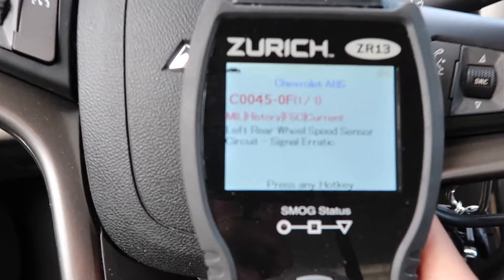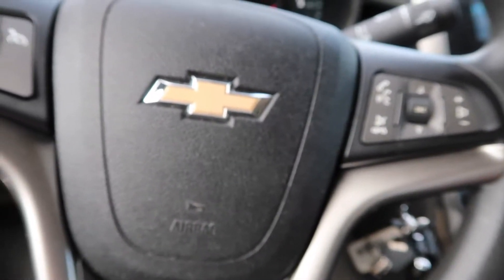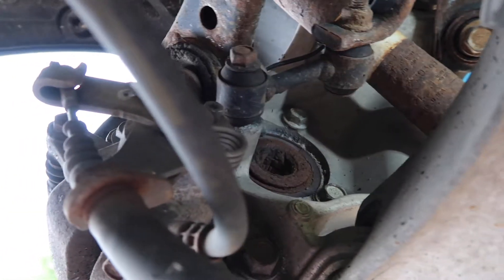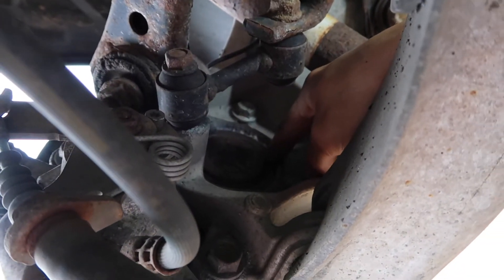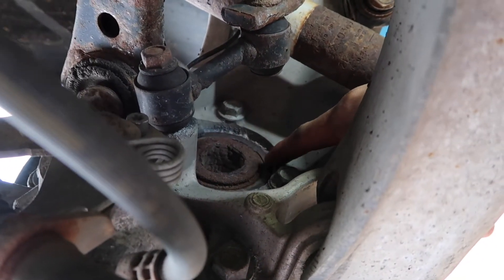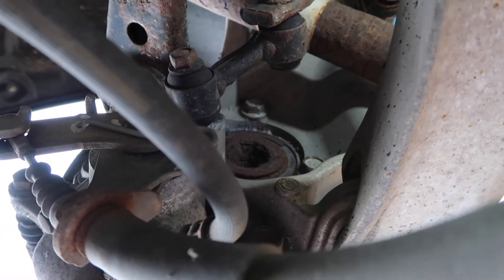We got our scanner here and you can see that we got a left rear wheel speed sensor circuit signal erratic. So we're going to go look at the left wheel speed sensor and see what's going on there. Here we are on the left rear wheel and you can see that the wheel speed sensor has some chunks missing out of it. As you spin it around, this is part of your sensor — the magnetic pickup — that it reads to see how fast your wheels are turning. It's missing a chunk out of it, so we'll have to put a new wheel bearing in to fix that concern.